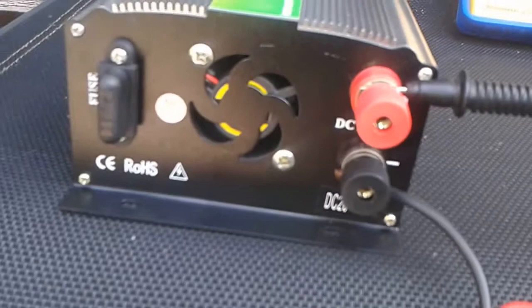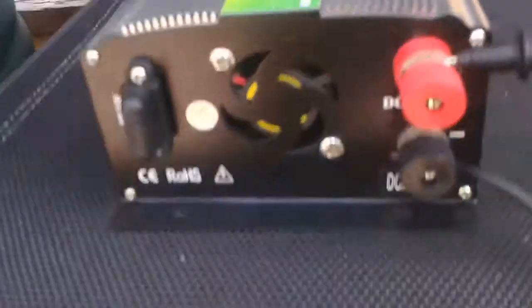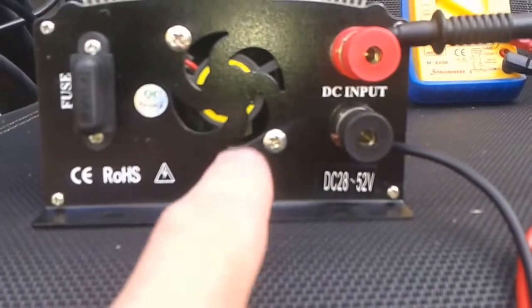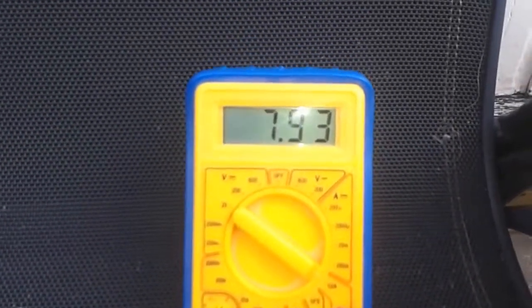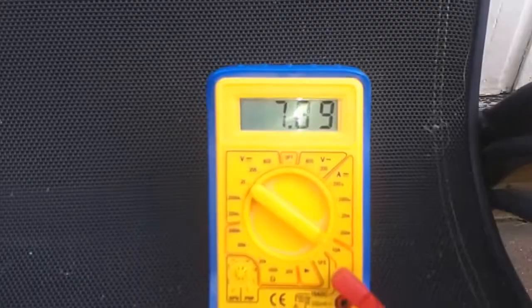The fan's going now — 7.9 amps. This is a 28 to 52-volt version. I've got another one of these which is 12 to 28 volts, and actually this 28-to-52 version is much more efficient and runs much better. Reading 7.92, 7.88 amps. Come back behind the panels — that's the Nexus inverter powering the ones up the garden.